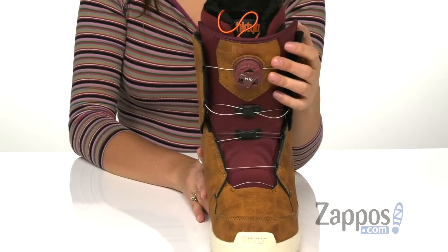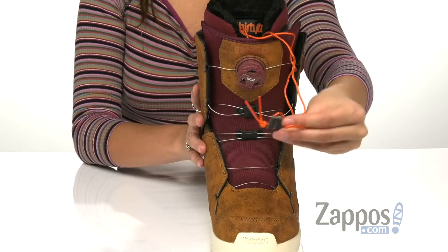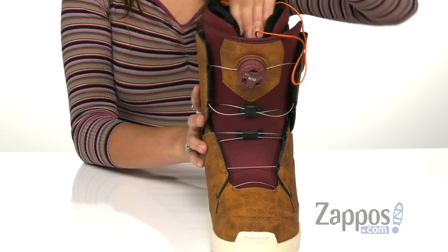The tongue is 3D molded for an even flex, and there's a team internal harness with standard height that provides medium support, high flexibility, and a heel hold.